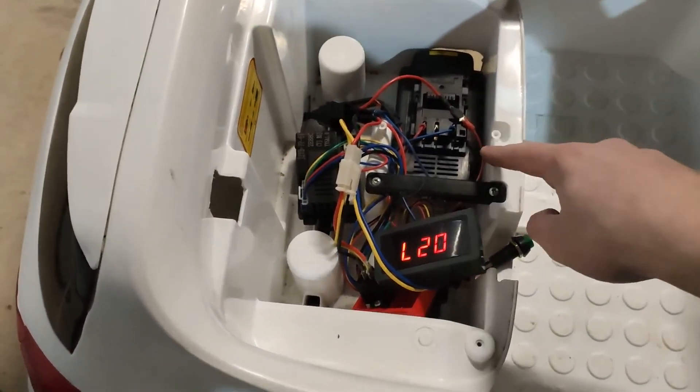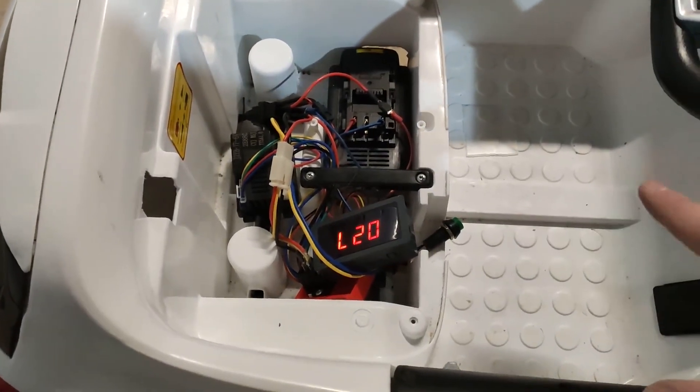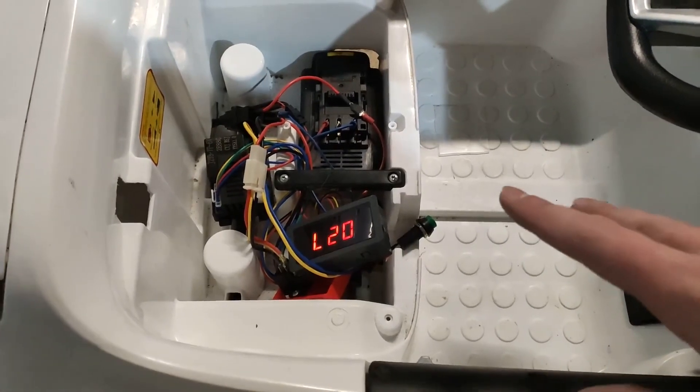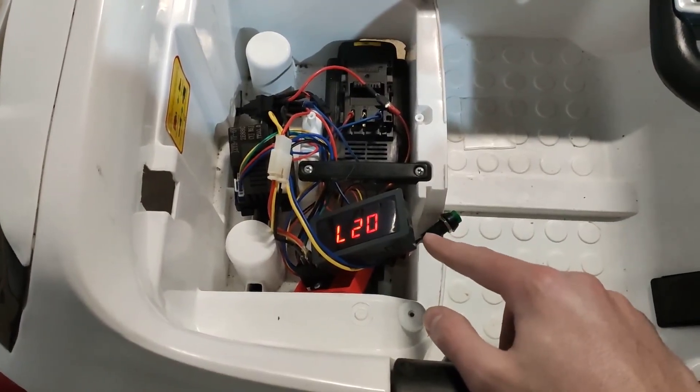The battery is 14.8 volts. Now all the lights in the car and everything is supposed to work on 6 volts, but now everything is getting 14.8 volts because this doesn't actually regulate the voltage.